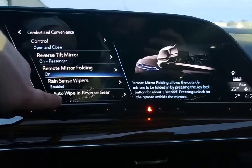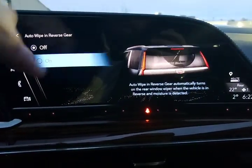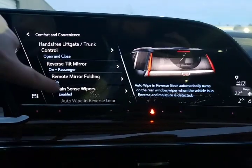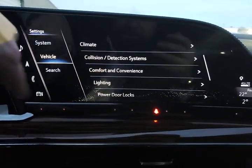Auto wipe in reverse — once your front wipers are on, anytime you go backwards it will pass the rear wiper so you've got a nice clear rear window. That is our comfort and convenience menu.